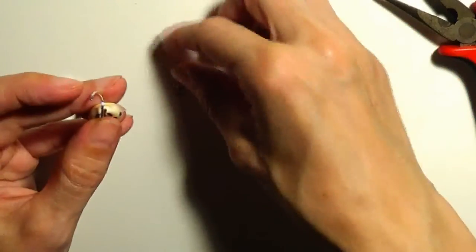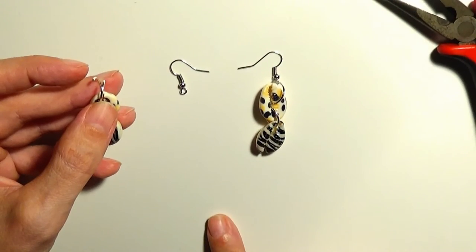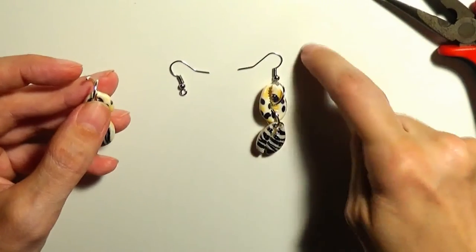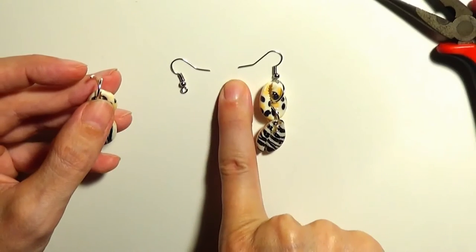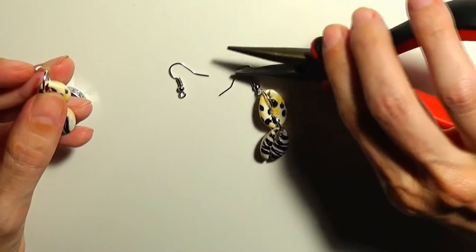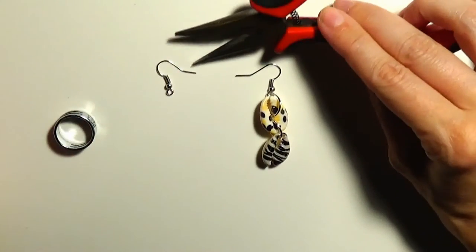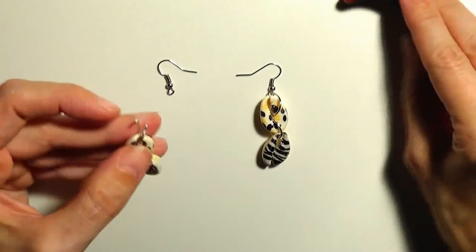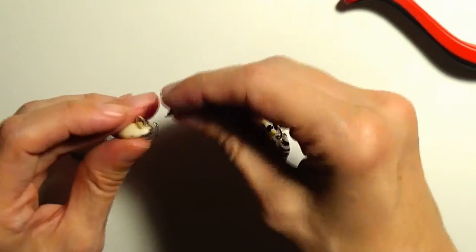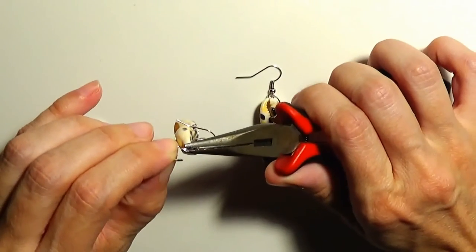Now I'll put the second fish hook ear wire, making sure that the tip of this fish hook ear wire faces the opposite direction from the other one. So if this fish hook ear wire points to the left, the second fish hook ear wire will point to the right, so that both earrings show the front — the colorful part. I'll put this fish hook ear wire on and close the jump ring.